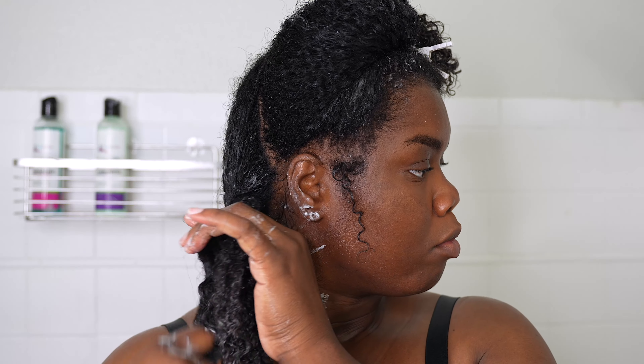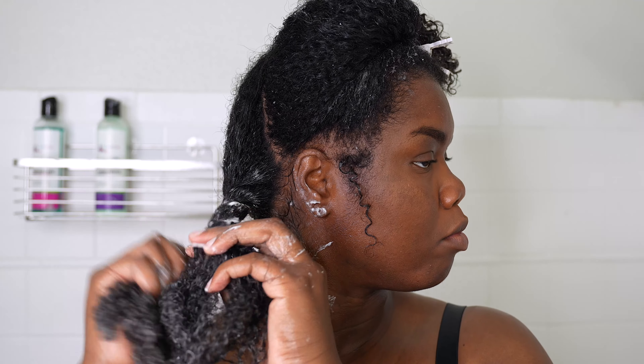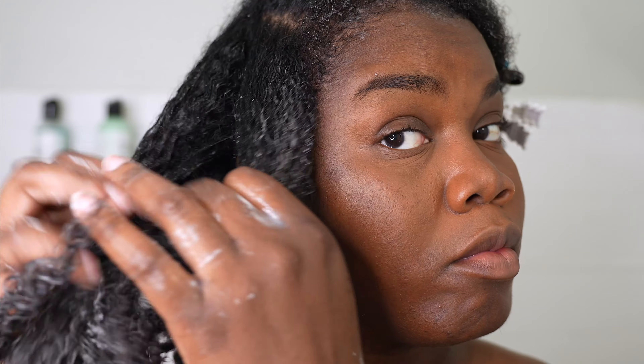After I'm done detangling the first section, I like to twist it up and move on to the next section. I also want to add that when I do detangle and use the brush, it just helps spread the product throughout all of the strands so that way I know I'm not missing anything.